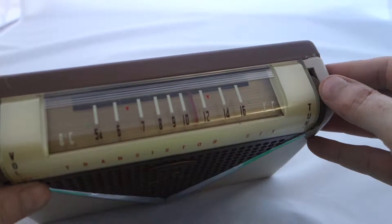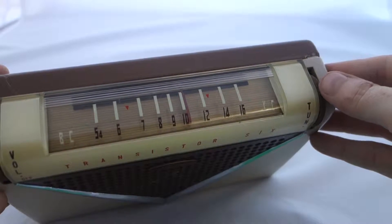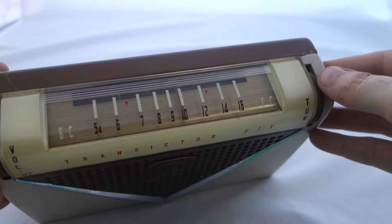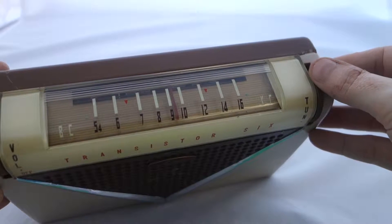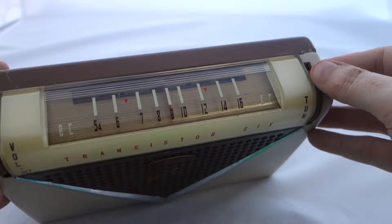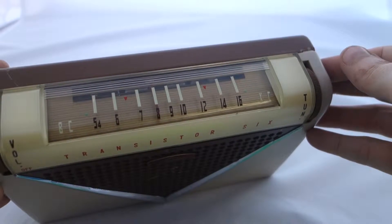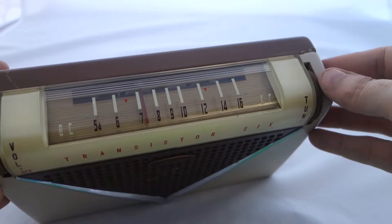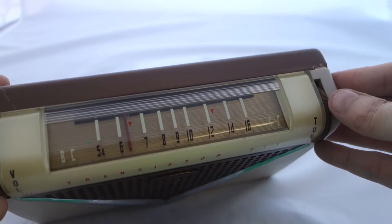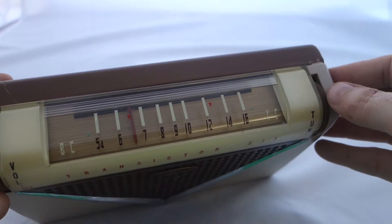I'll just tune through the dial here a bit. There's some kind of sports, sounds like some kind of Spanish channel, a talk channel, more sports. As you can see, it's actually got CD markers on it. I'm not sure this was ever sold in the US, but you can see the two red markers there.